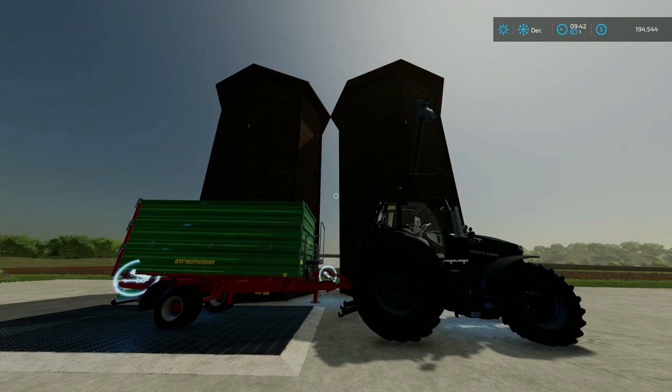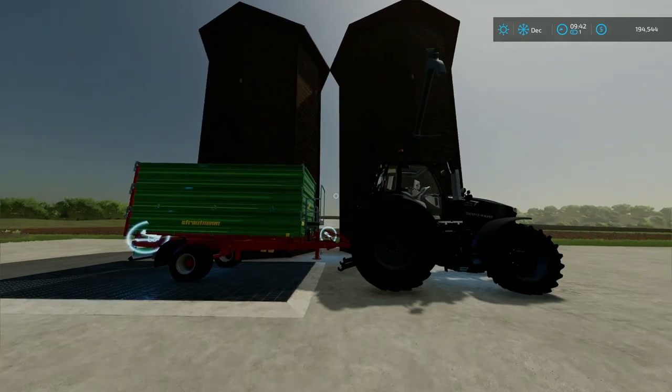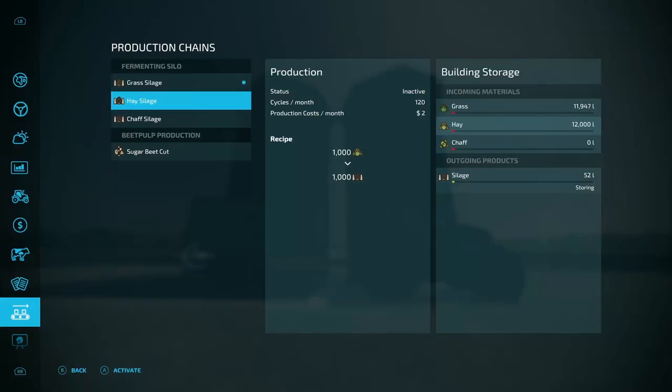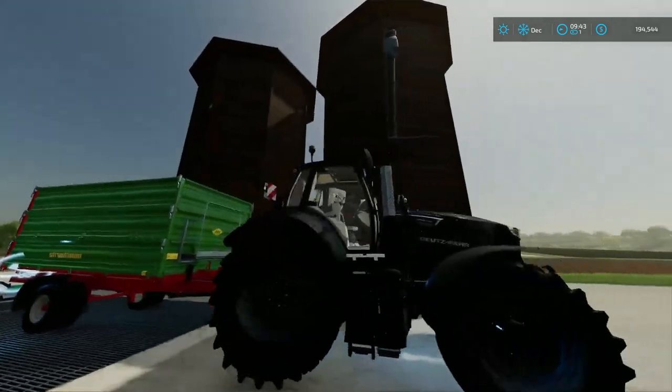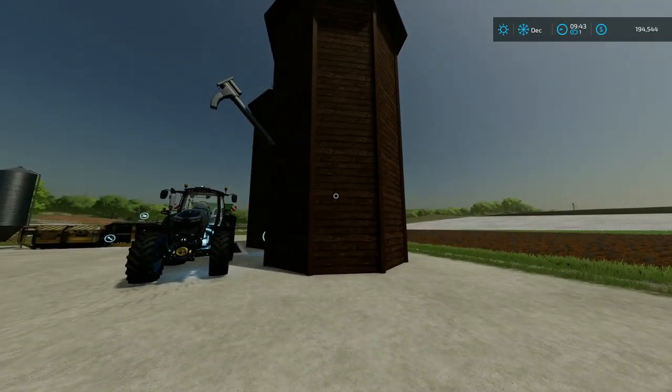So instead of putting it into a multi-fruit silo you can just keep it in here, no problems at all. Plus you could have two or three running, so it can drastically get faster and faster in production. You get a thousand liters per thousand liters — so if you put a thousand liters of grass in, you'll get a thousand liters of silage. Same with hay, same with chaff. It's essentially an automated bunker silo.